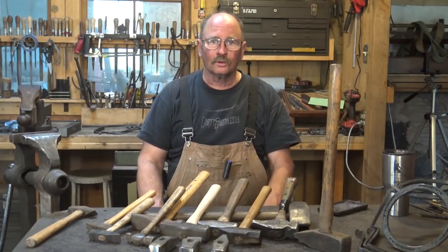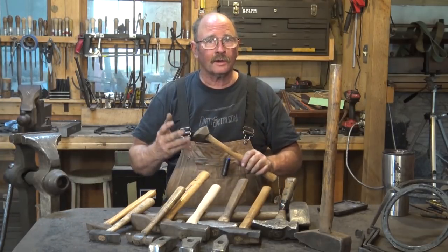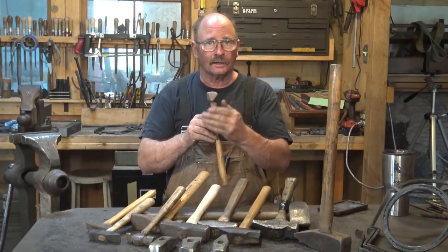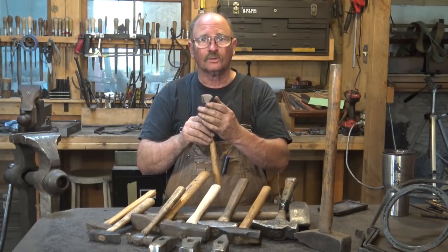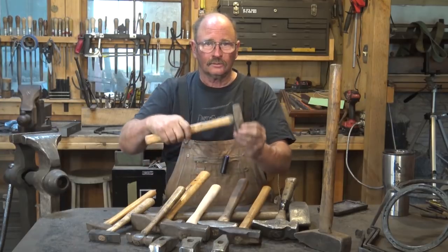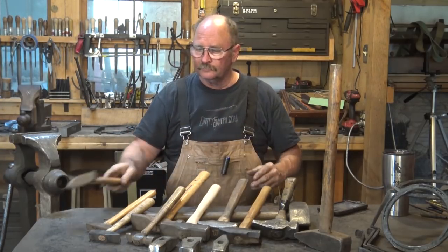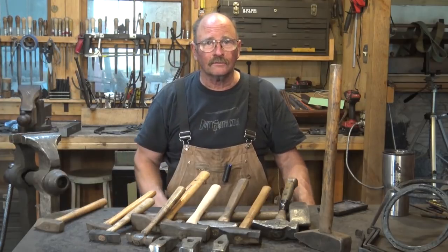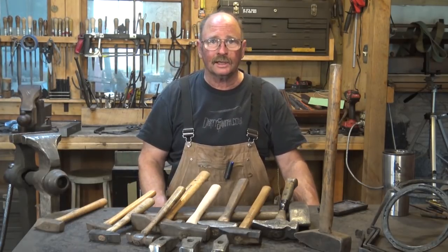Welcome back to Black Bear Forge and the tool of the day. Yesterday when we talked about hammers, we talked about diagonal peen hammers, which has a peen 45 degrees to the handle, so it works for drawing out without getting your knuckles close to the hot work. Today we'll talk about the more conventional cross peen hammers and a little bit about straight peen hammers.